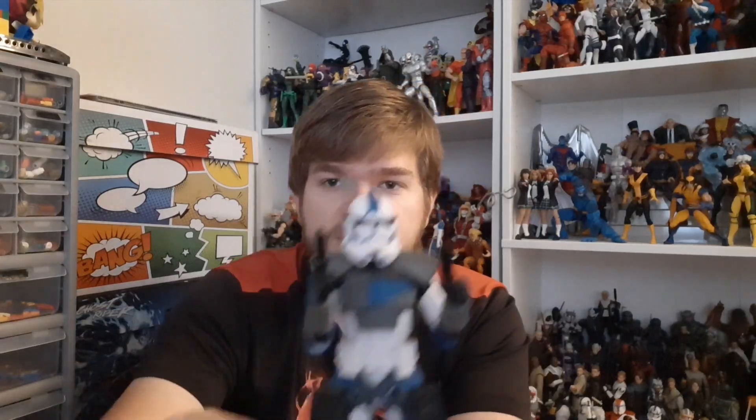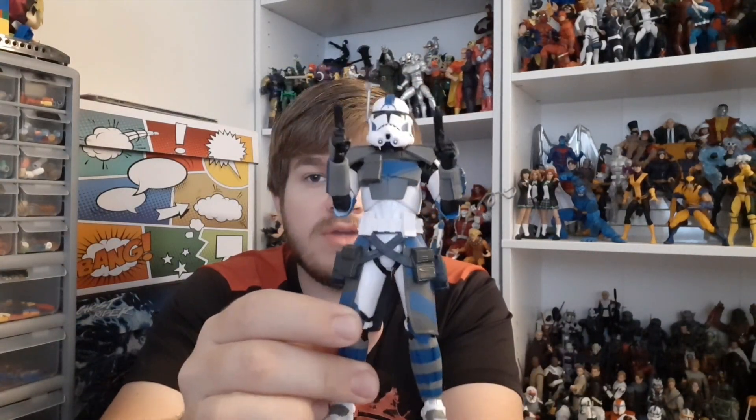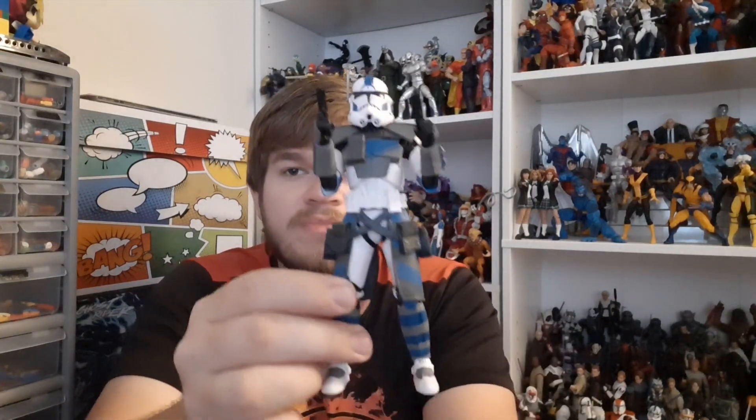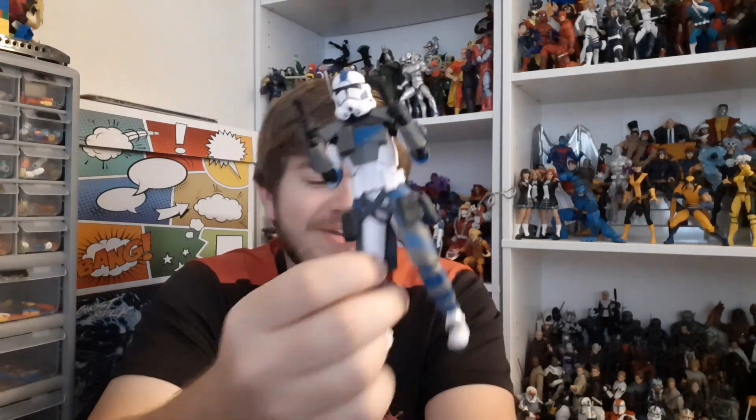Hey guys, checking back in. It's kind of early morning. I've got the windows open, so hopefully a little bit of light is coming in along with my lamp. I apologize that I do these at all the wrong times. But I did get Fives out of box. He looks amazing. I am so happy. I was posing him next to Echo yesterday. I'm so happy — I finally have Fives. I just need to get a Rex now, and I'll have at least my top three favorite clones.